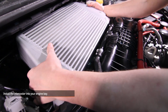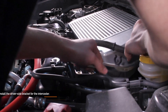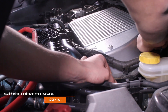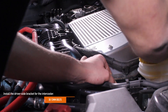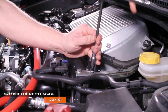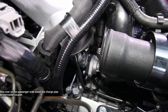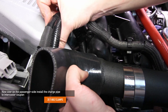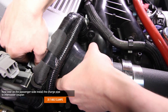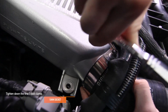Now install your new Mishimoto intercooler. Now we can install the driver side bracket for the intercooler. Hand tighten the bolt which attaches the intercooler to the bracket, making sure the spacer is in between the two and doesn't fall out. You can go ahead and fully tighten the other two 12 millimeter bolts at this time. Now over on the passenger side, install the charge pipe to intercooler coupler. Spraying some WD-40 inside the coupler will help you install the two together. Tighten down the T-bolt clamps with a 10 millimeter socket.